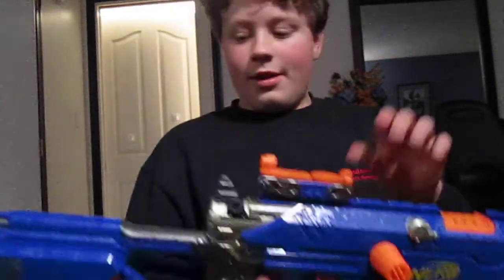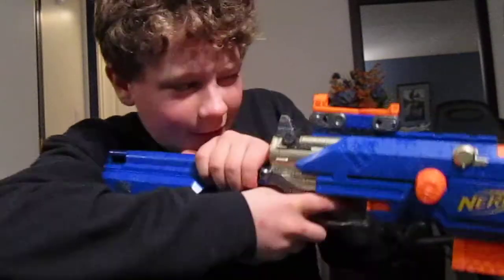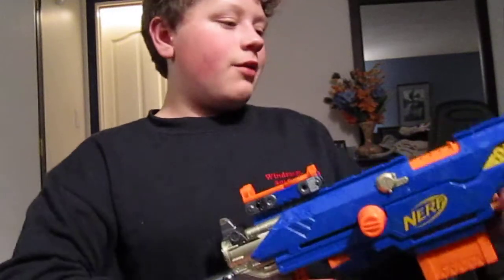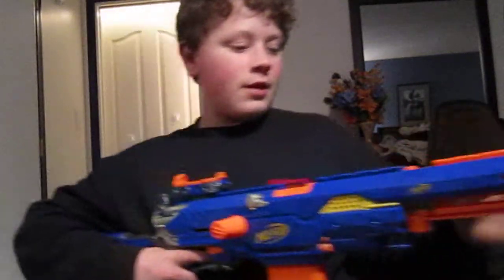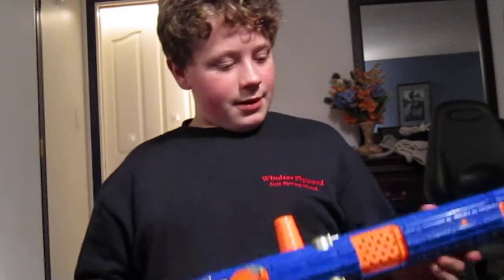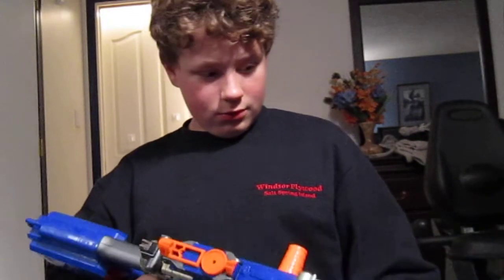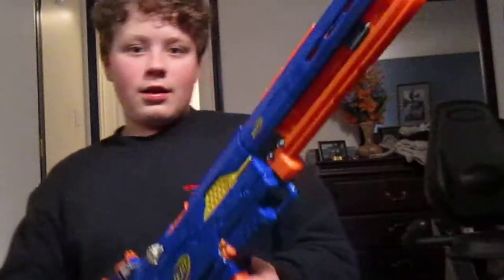Yeah, this is the Nerf Longstrike — recommended gun. It's pretty easy to hold; it's got a hand grip here for sniping, looking down the sights. One of the great things about this gun is it has four rails. The one bad thing is once you put the stock on you can't take it off, which is kind of annoying. I've got a few other guns I'll show you in later videos.